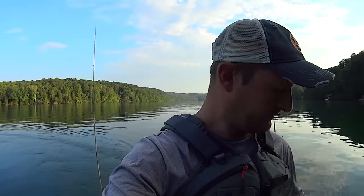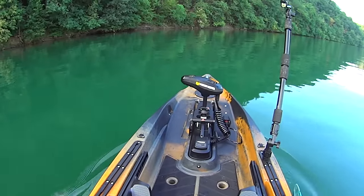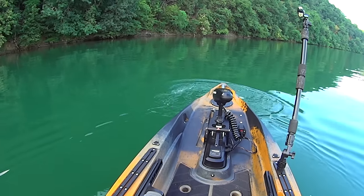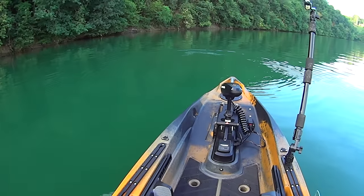Before we start fishing, let's play with the spot lock feature. I'm moving along right now at 2.6 miles an hour, so we're going to come to an abrupt halt — watch this. I hit the spot lock button and you can see the motor operating there to hold me on that exact spot.